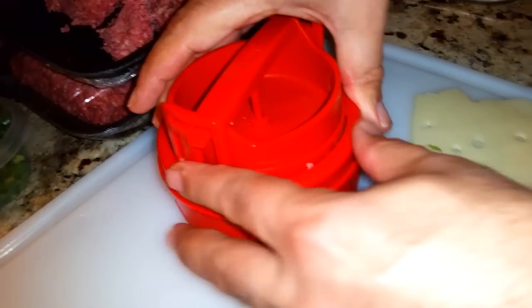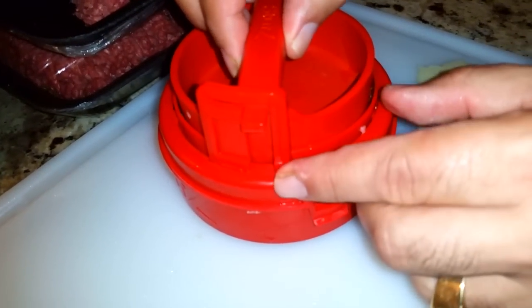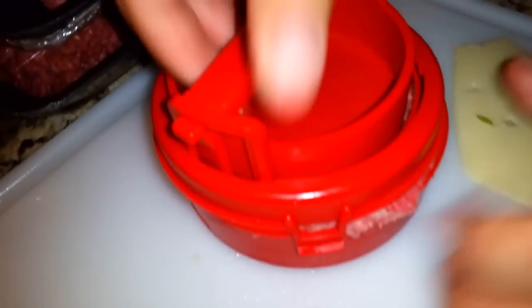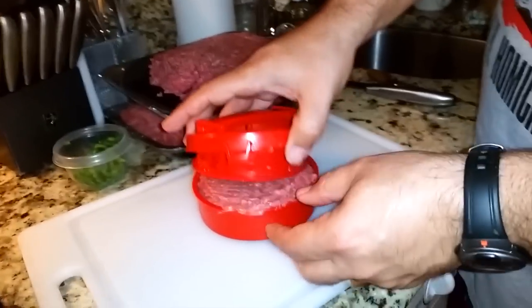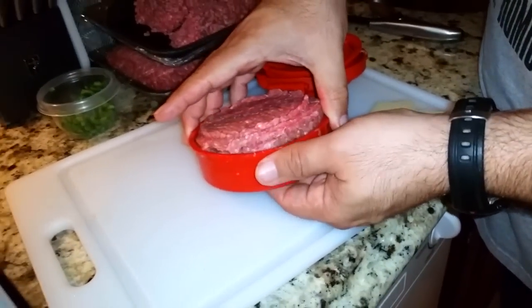I'm gonna lock it closed. Here's the tricky part — remember before I had it like this? Now you lock it in and push down. I'm gonna push the whole thing down together, press it closed, rock it back and forth to get it all sealed. I did a little bit too much — you should do less meat than me, but you can see that the patty is sealed.